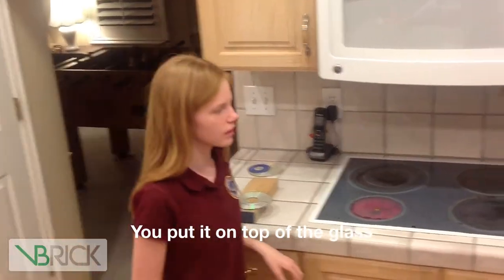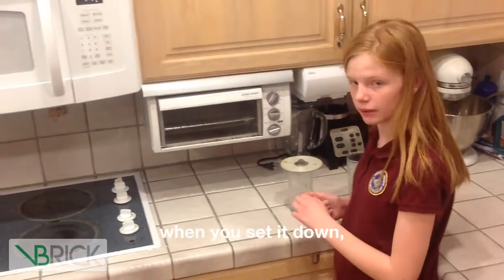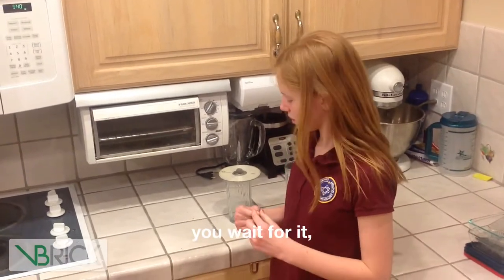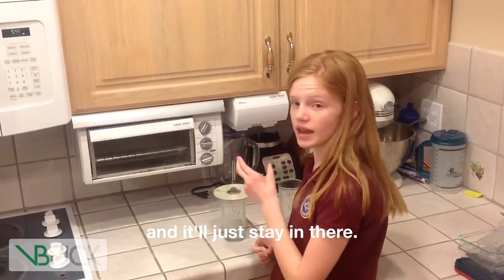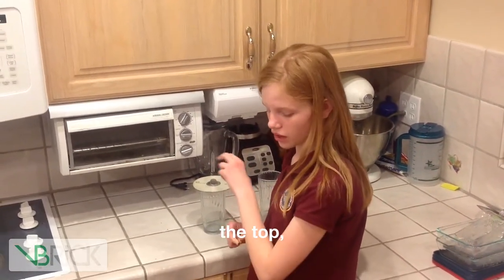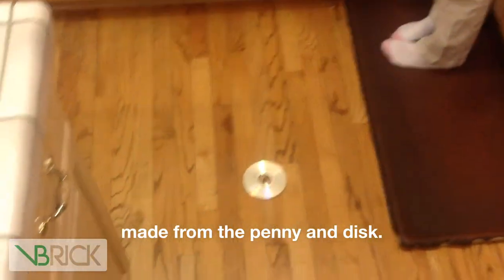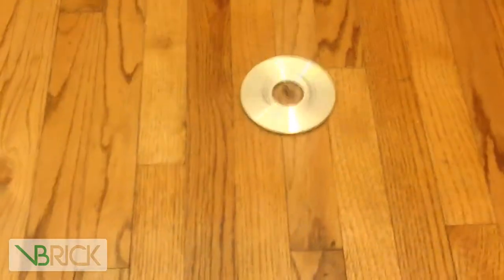You put it on top of the glass so that it doesn't press upon the penny from the bottom when you set it down, and then you wait for it. It'll just stay in there, and once we put an optical illusion on the top, when you spin it, it will look really cool. Right now there is a top made from the penny and disc.